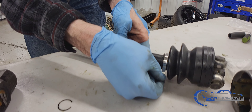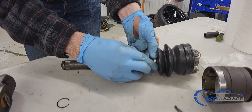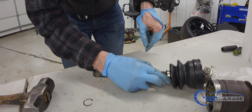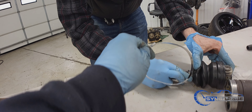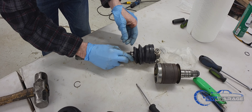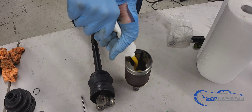Put your band over and latch it back over like this. You're going to beat the tabs down onto the top to lock it into place. Each band has two tabs that need to get pressed down after you flip the loose part of the band over.